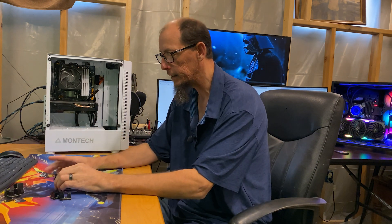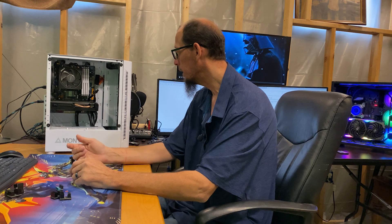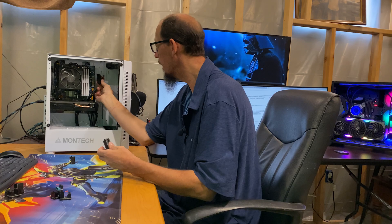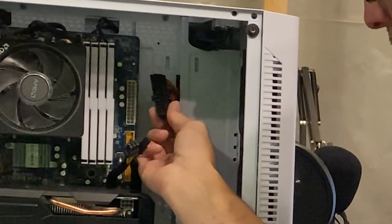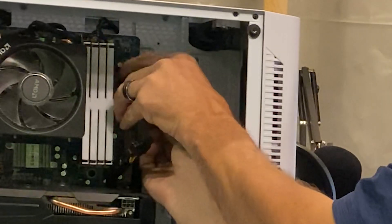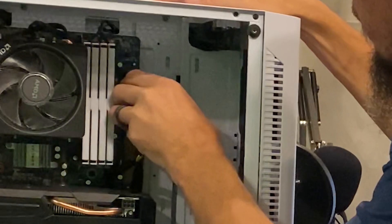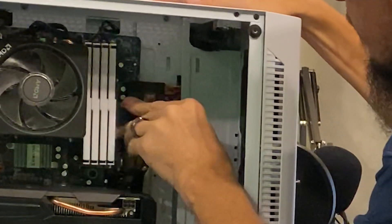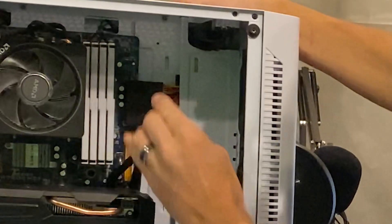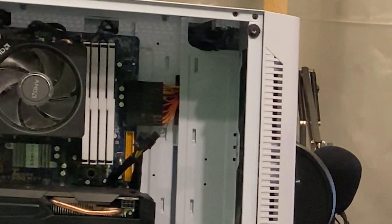I like this because of the cable management — I'm not a fan of wires. Let me put this on here so you can get a look. It's really simple: it just snaps in, goes right on the motherboard, and it's done. It's pretty slick because there are hardly any wires showing.